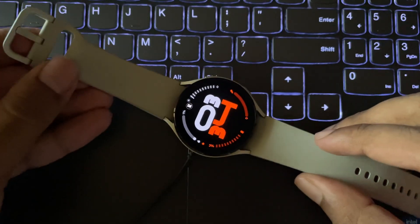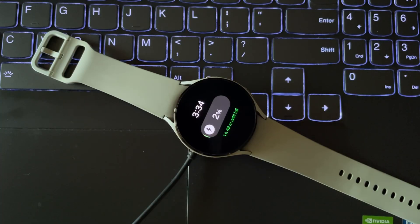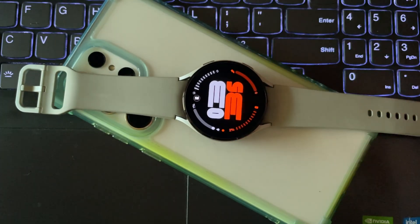And there are some other changes like the new charging animation. Even the wireless charging is still working.